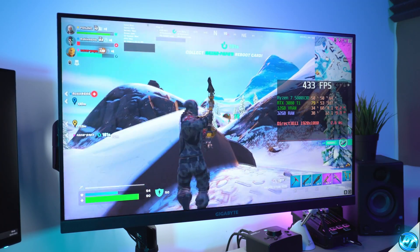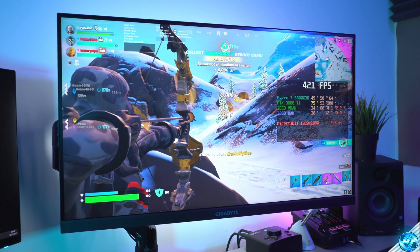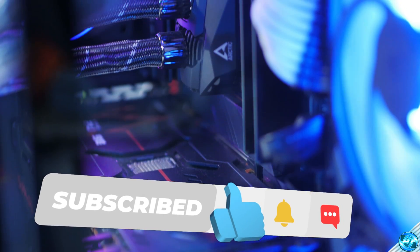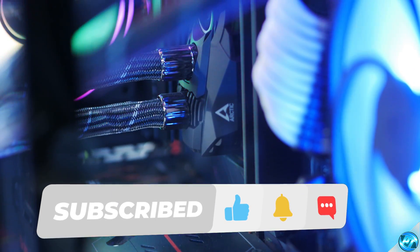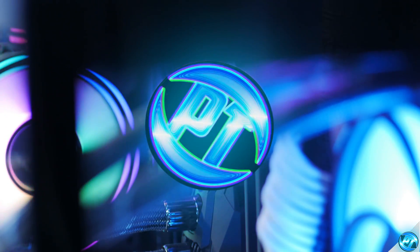And there you guys have it — that is how to correctly undervolt your Ryzen CPU, keeping it within its stock parameters and increasing its efficiency. If you enjoy content like this, please do consider subscribing to the channel, and if you're looking for more optimisation guides to get the most out of your system, I highly recommend the two videos on screen now. I'll see you over there.